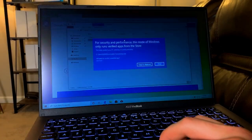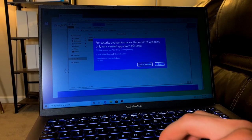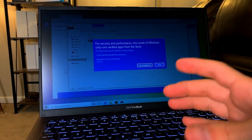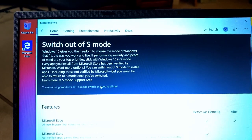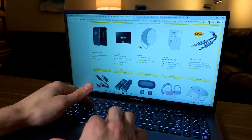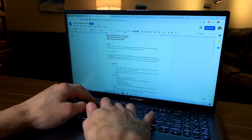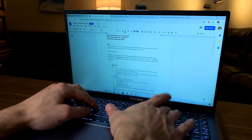Now let's start testing how well it actually functions. The first thing you need to do is take it out of S mode in order to download programs. Having a few tabs open on Chrome is not too big of a deal, so it handles simple browsing pretty well. It also runs Google Docs very well — I typed the whole script for this video on Google Docs on the Asus with no lag or issues. Watching YouTube videos and Amazon shopping with a few tabs open works fine too. Web pages occasionally take a little while to open, but that may just be my internet speed.